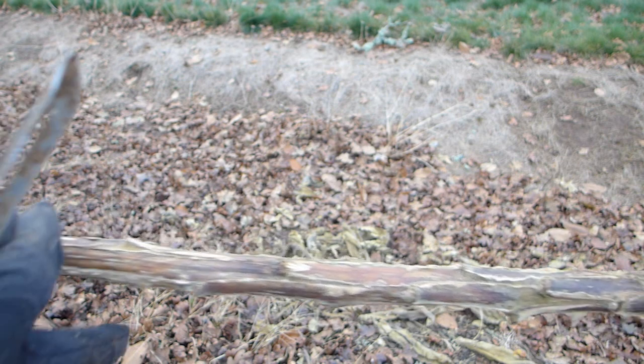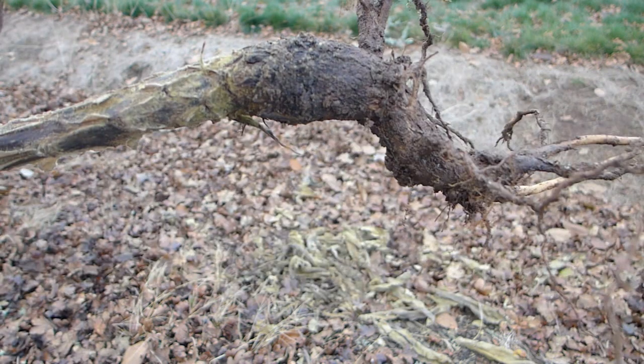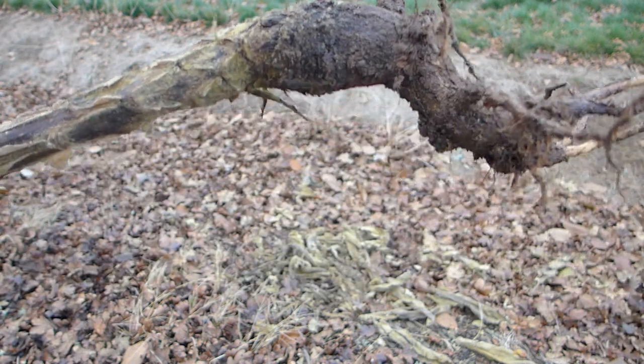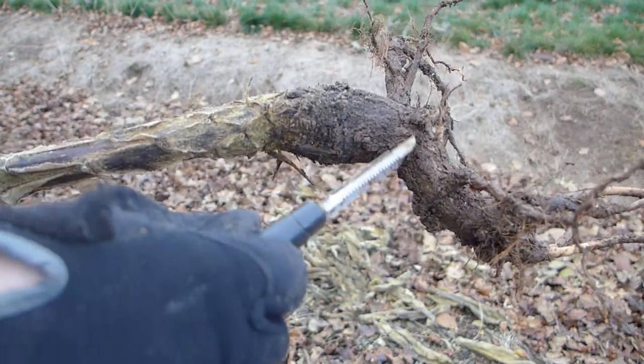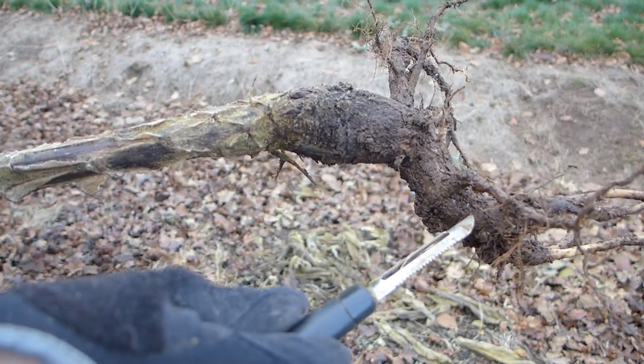The next step is to look at the root of the mullein plant and decide what shape of a cane head we want. This one has got a nice curve to it, so we might just use that natural shape.